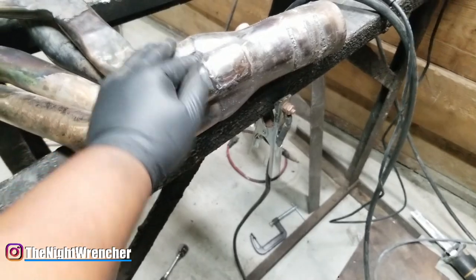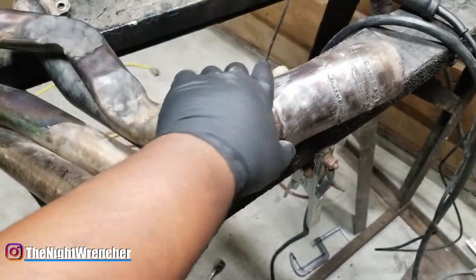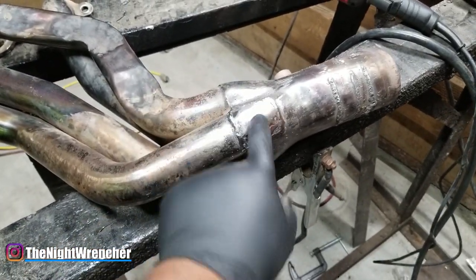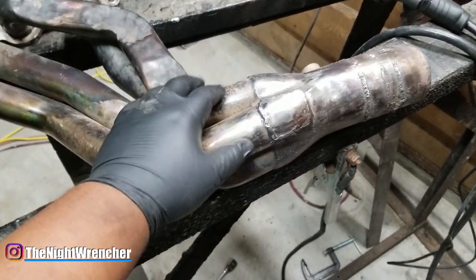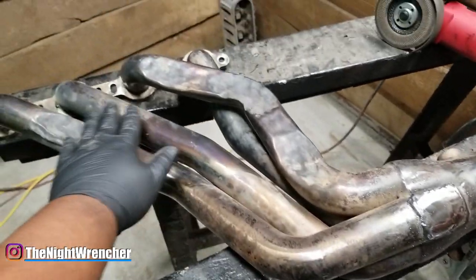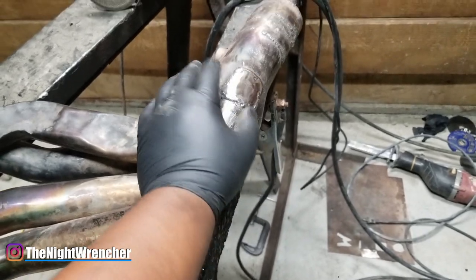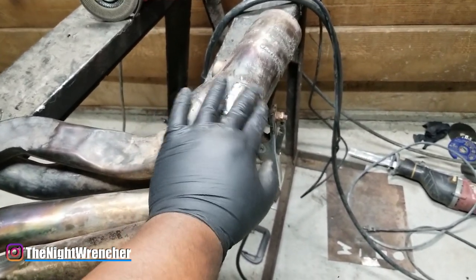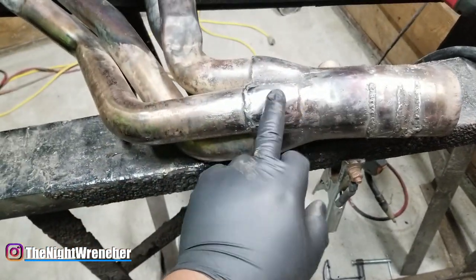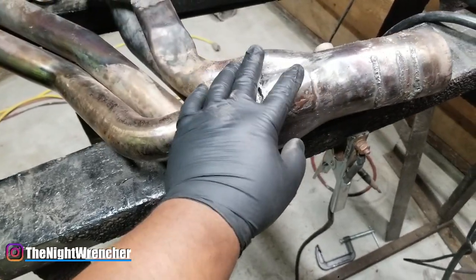The contamination between standard flux core wire and stainless steel material is the concern. What I actually did is — these headers were on my truck and I poked a hole from the leaf springs the way they were set up. I had a lot of damage right here on this part, and even caused some damage up there. I started to try to tack weld it and close it, but the metal had become so thin I just kept poking more and more holes.